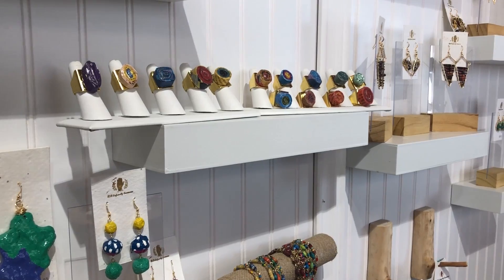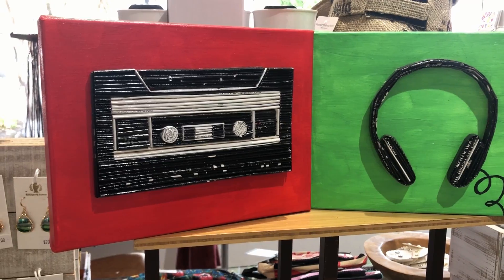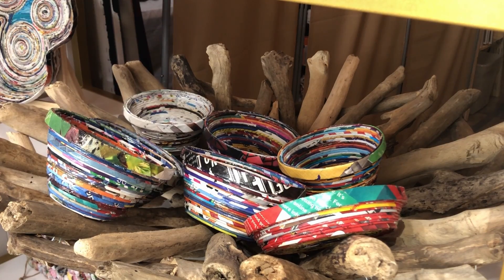My name is Tashawna and I make art using mostly recycled paper but mixed media. I make everything from jewelry all the way to canvas art, sculpted bases and bowls.